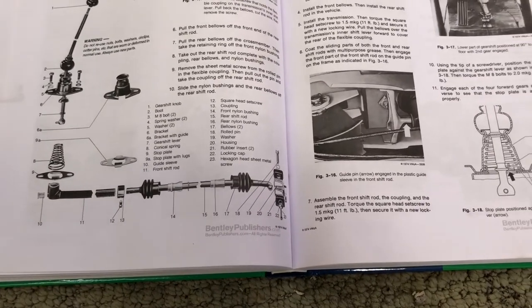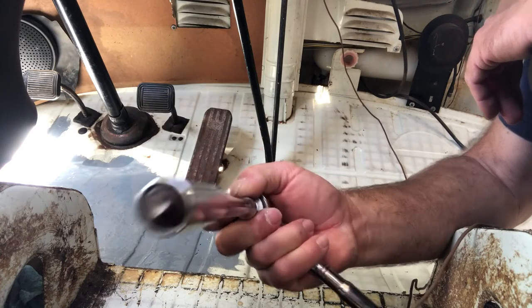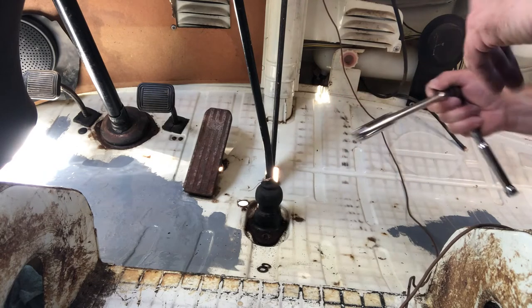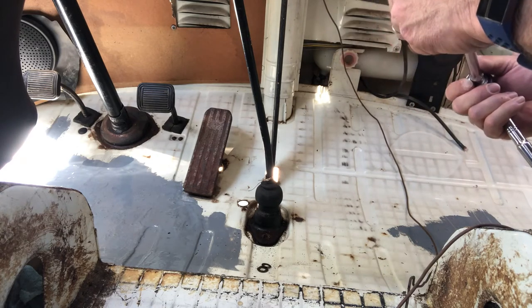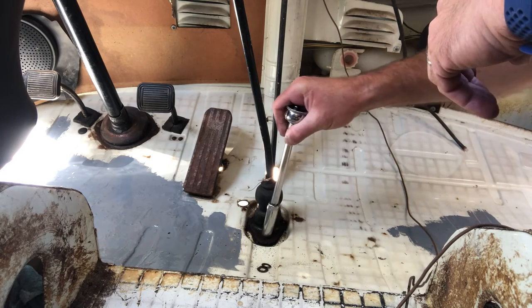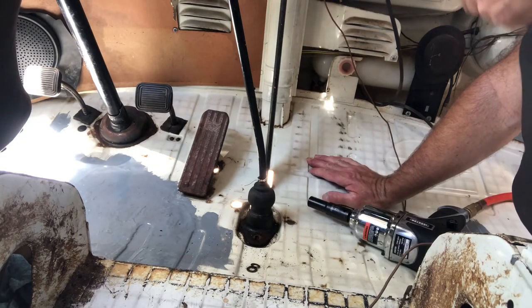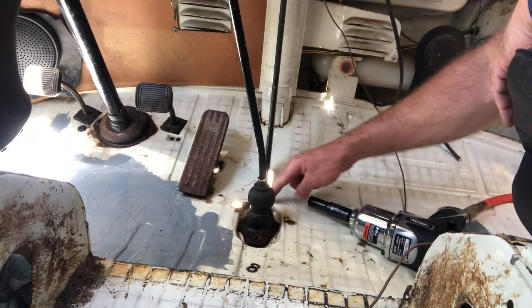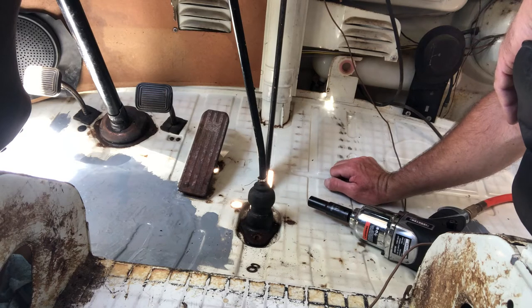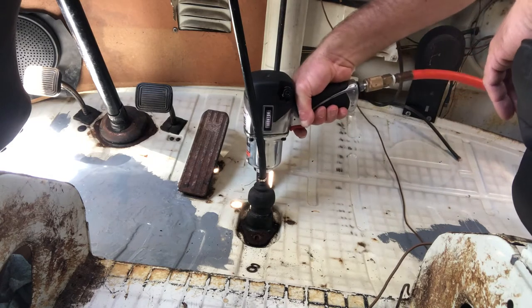Disaster strikes — got a broken bolt on this one, and I fear this other one is going to do the exact same thing. They're both rusted a lot, so that has made this job into a much bigger project than it would have been. This is my least favorite thing about working on old cars — broken bolts and busted knuckles. I sprayed more PB blaster on there and I'm going to give the impact wrench a go, fingers crossed.